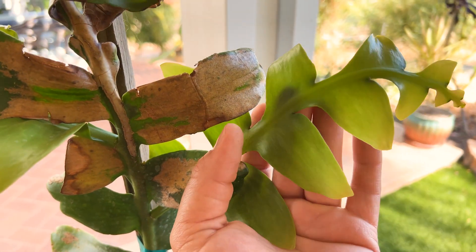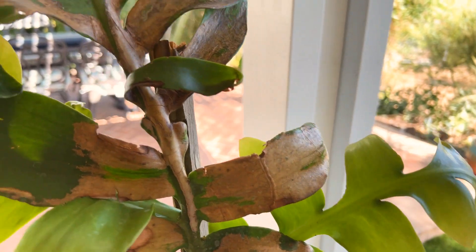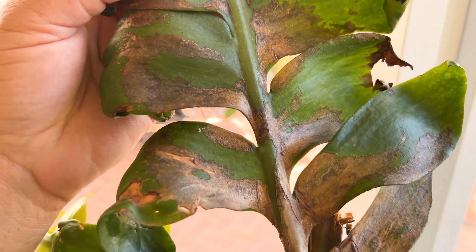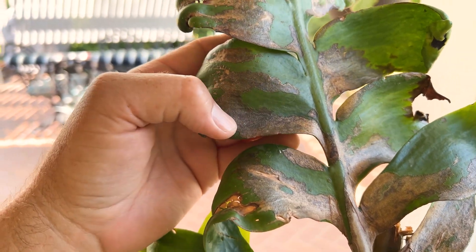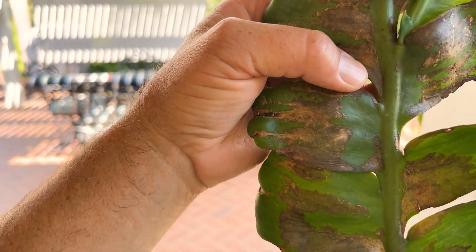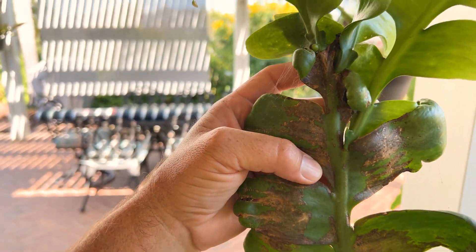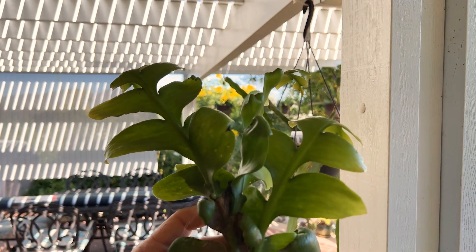It's just a stunning, stunning variety — Selenocereus chrysocardium. You can see here the nursery where I purchased it from had it under a shade cloth, and it still got some damage from the sun. That's a sunburn right there. And I'm 5'8", and this is over 6 feet at least. So it's getting really tall, lots of very vigorous growth.